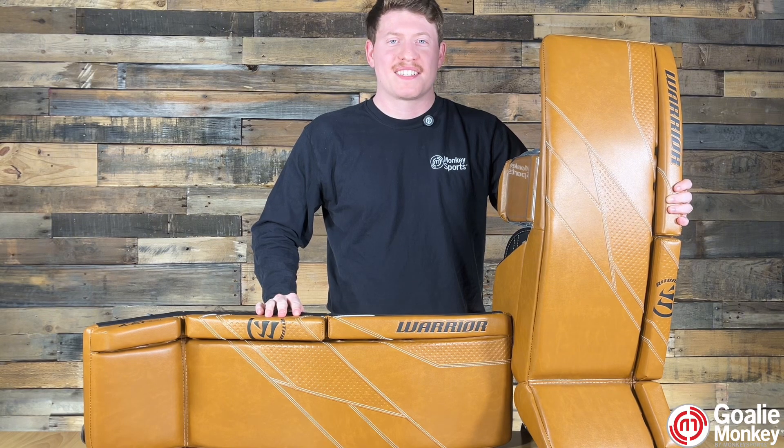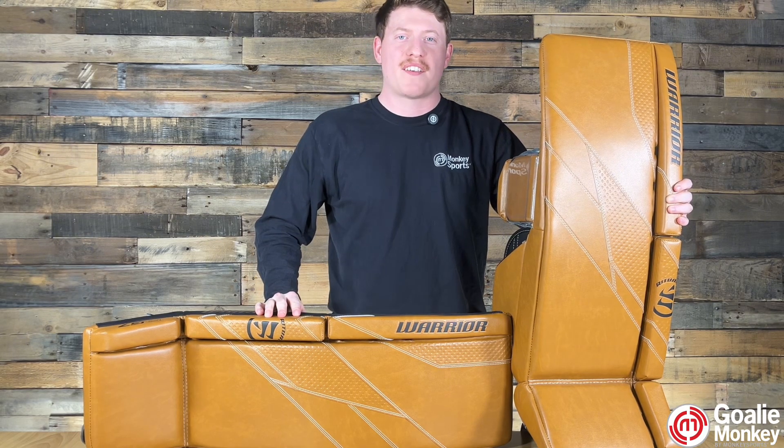What's up, goalies? Random GoalieMonk here. Today we're going to check out the Warrior G7 Pro goalie leg pads.